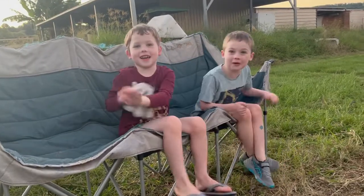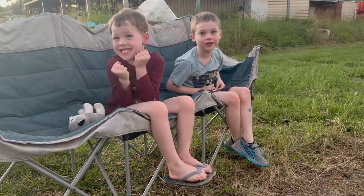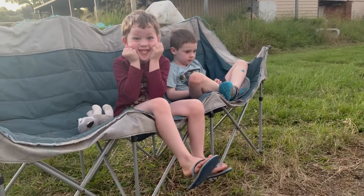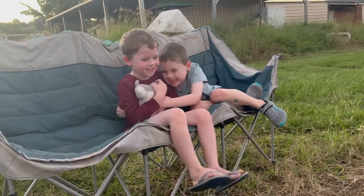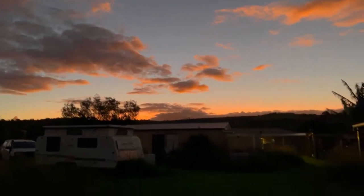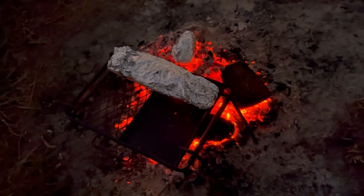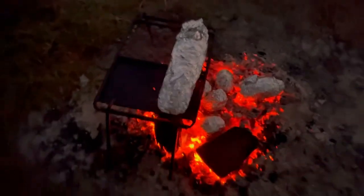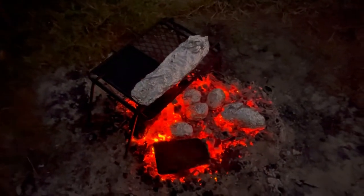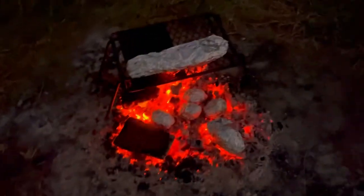Ready for Easter, guys? Tomorrow night — we're already getting ready for Easter. It's Good Friday, so is the Easter Bunny going to come? The sky's looking pretty at the end of the day. The boys are playing I Spy. I spy with my little eye something that's glowing orange — the fire! I'd say our fish is just about ready, and those spuds and sweet potatoes are going to be done too. We've got a good little coal base there, cooking away for dinner tonight.